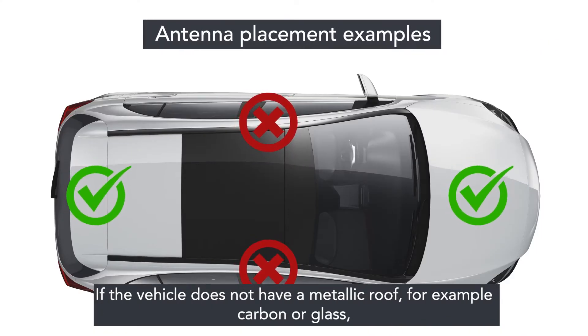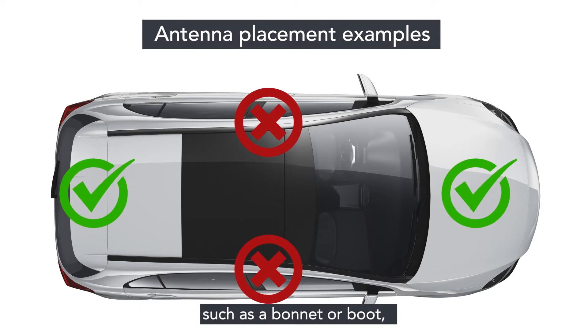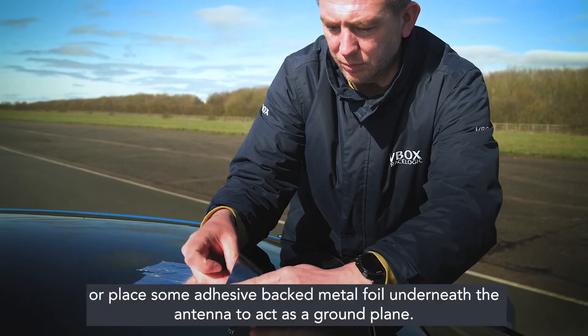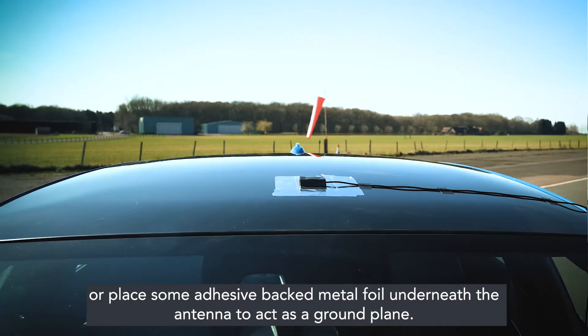If the vehicle does not have a metallic roof — for example carbon or glass — you can instead place the antenna on any flat metal surface such as a bonnet or boot, or place some adhesive-backed metal foil underneath the antenna to act as a ground plane.